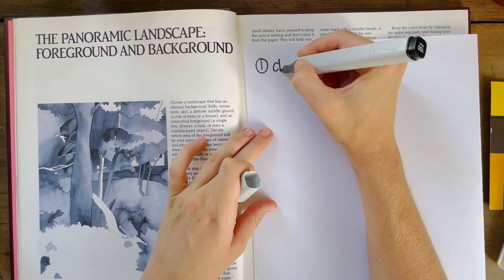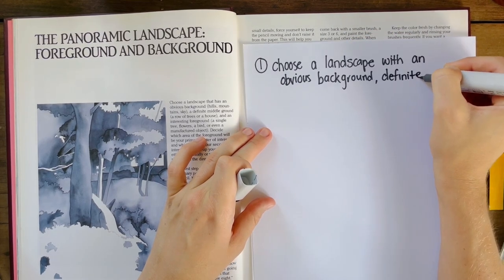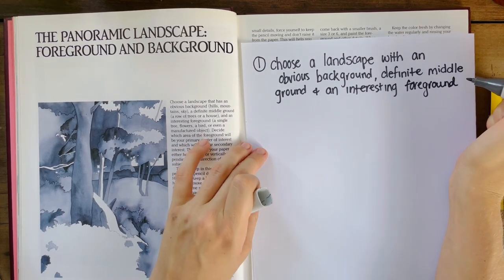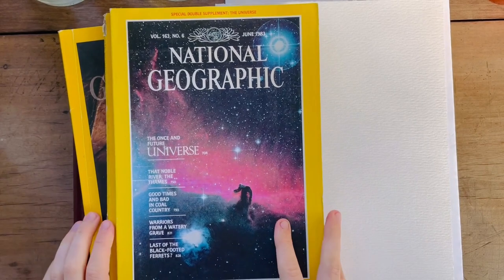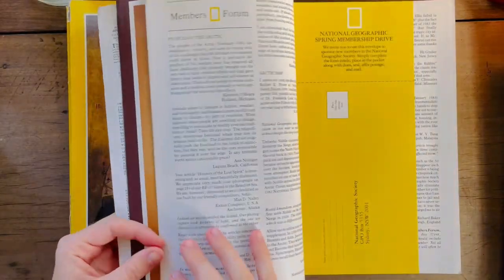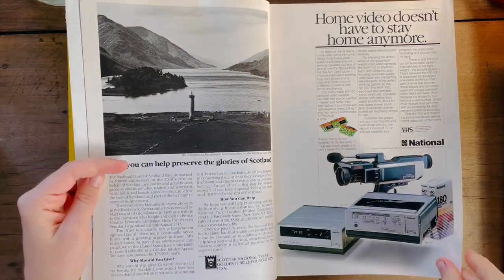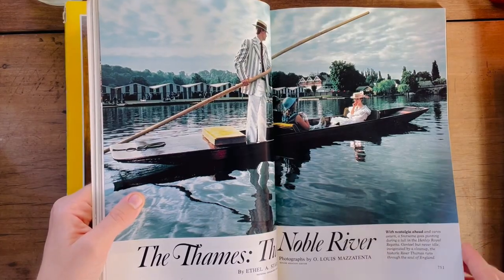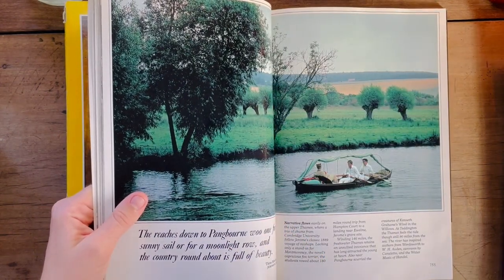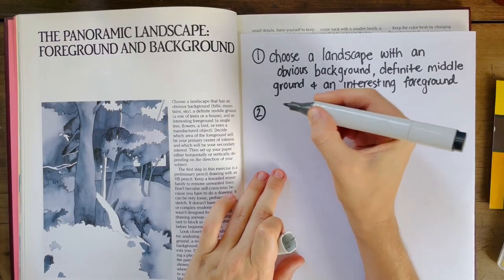Step number one is to choose a landscape as a reference. I pull out my National Geographics and have a look to see if I can find something I can work with. I'll give this a go — at least this can be a reference and I can interpret it in a way that works for me.